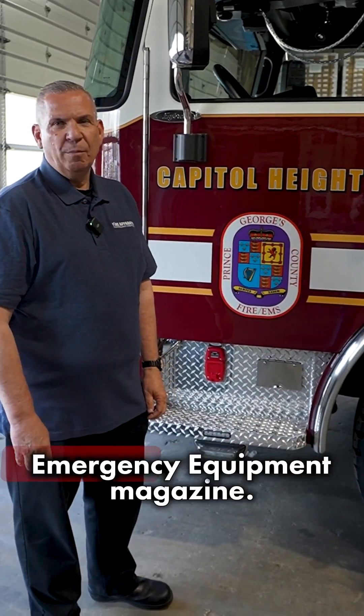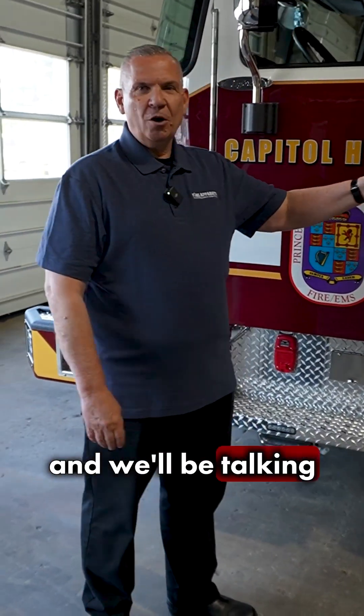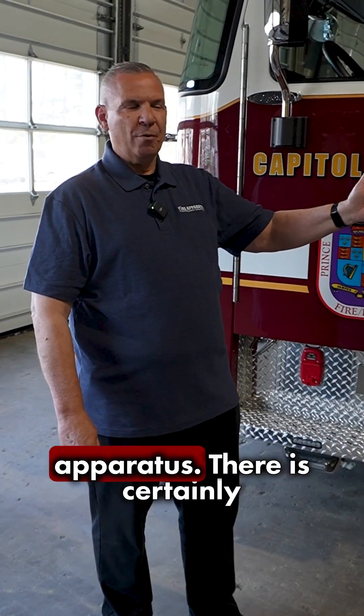Hey, Ricky Rowley from Fire Apparatus and Emergency Equipment Magazine. Today we're here to look at this rig from the Presbyterian County Fire Department. We're at their shop today and we're going to be talking about some handrails that get put on your apparatus.